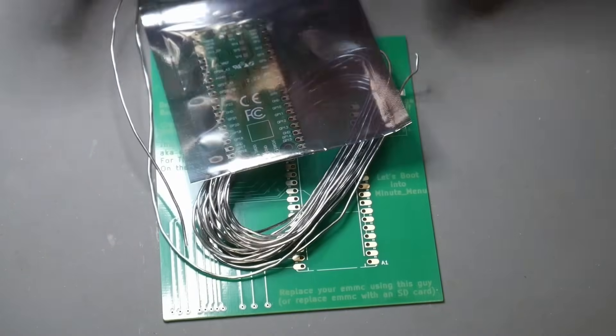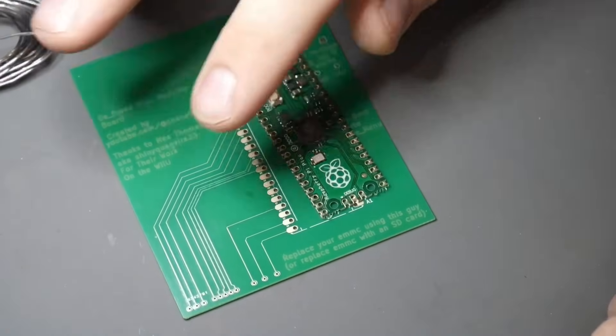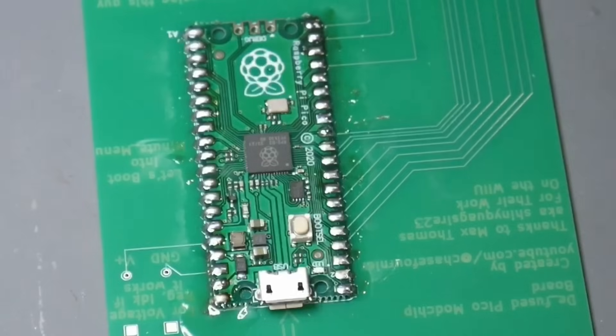First thing we need: solder, and the Pico. Let's get it installed. Connect Pico. Perfect, it's done.